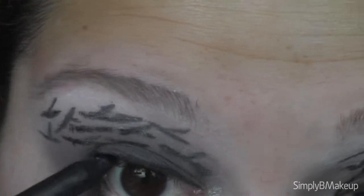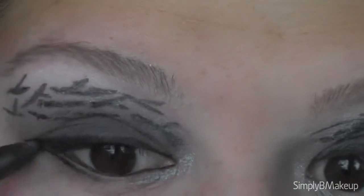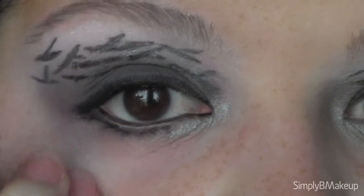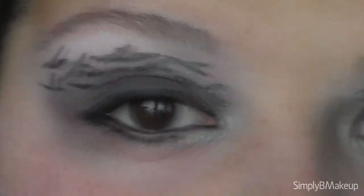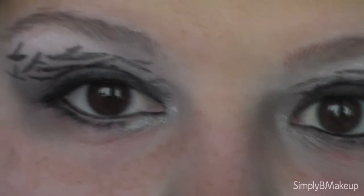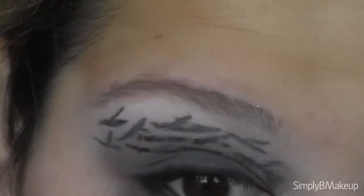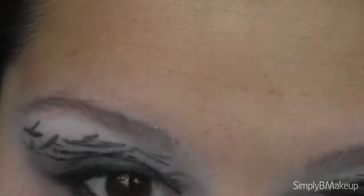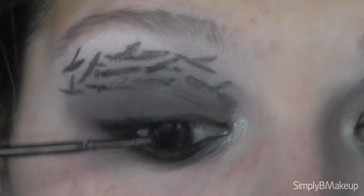Take a coal black eyeliner pencil and line your waterline and upper waterline with that, and the bottom lash line — just tap it in because this is a really creamy pencil. If your pencil drags, pull the skin down slightly to straighten out the skin folds before drawing it on so you don't get blots. Then take a smudging brush and quickly smudge out that liner for a nice smoky look on the bottom, softly blending the silver into the black. Then go ahead and apply mascara to the upper and bottom lashes.